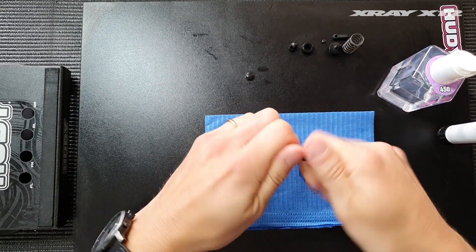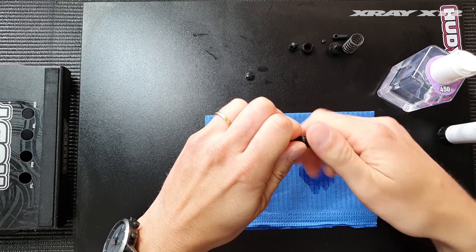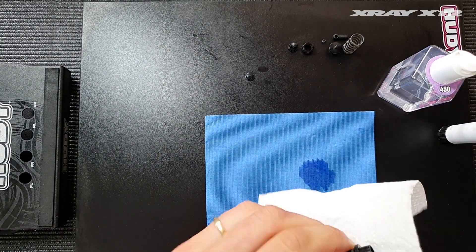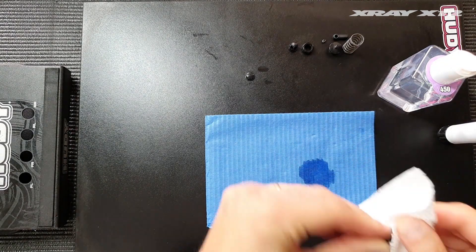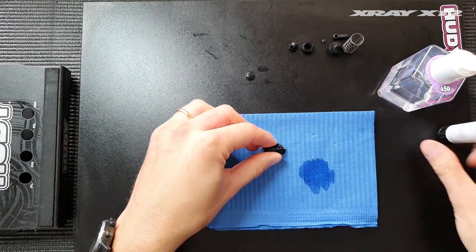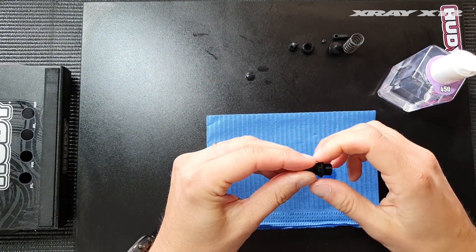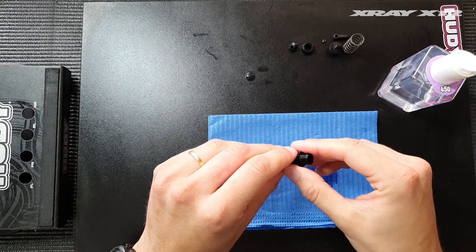This way it won't move during cornering and you'll have the exact same spring tension you set in the pits when you come back. It's a really tiny shock, that's why there's no o-ring on the spring retainer like on the touring car shock. So just use a tiny bit of medium Loctite to fixate the spring retainer better.